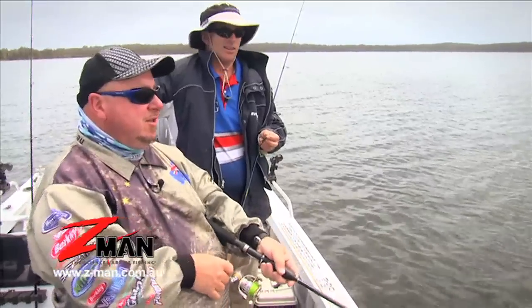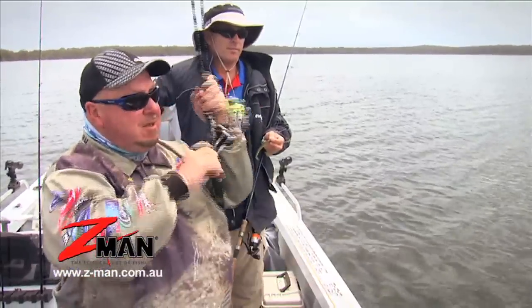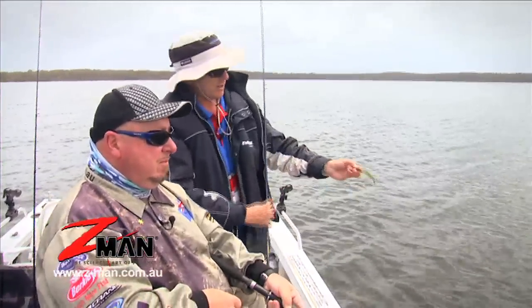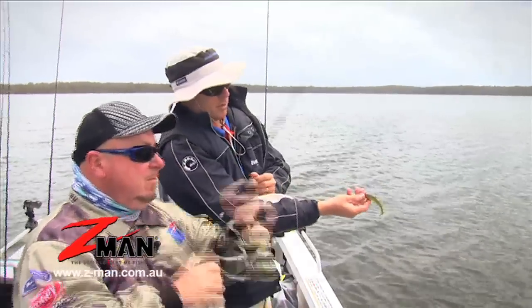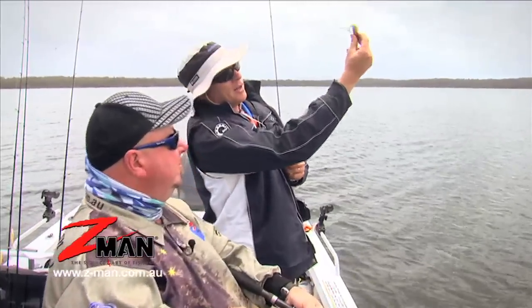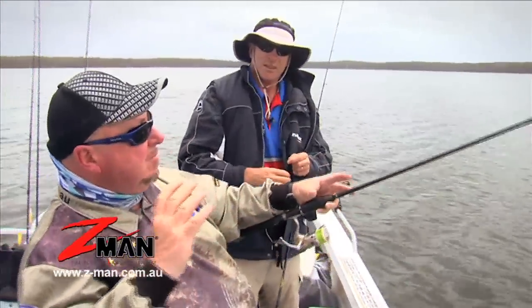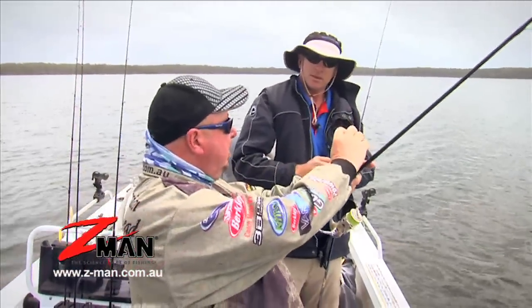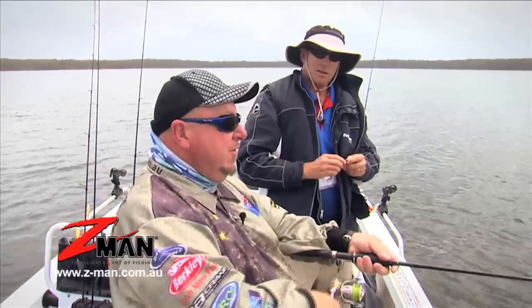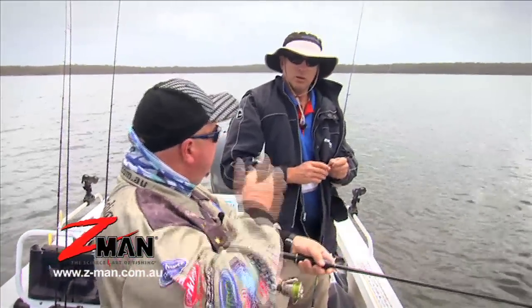It makes the fish aware that there's a plastic in the water. And at the same time, if the fish has taken the plastic, it sets it into the top jaw. So the plastic's on the bottom, you rip it up and it shoots straight up. Exactly right. And then when it's coming down, that tail's working. The flathead sees it, comes over, grabs that plastic, goes back to the bottom, and it's laying there with the plastic in its mouth. The next big rip sets the hook.